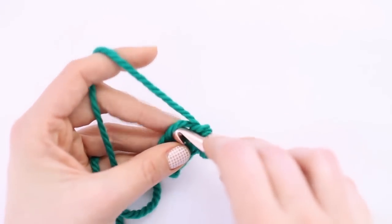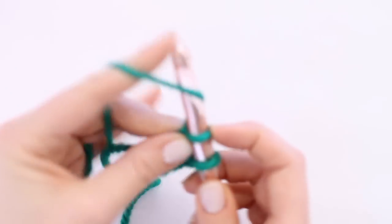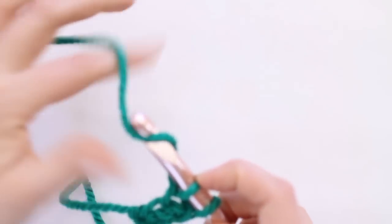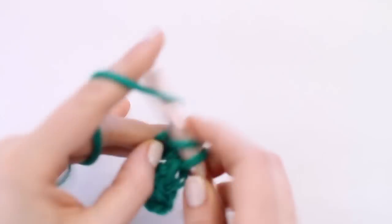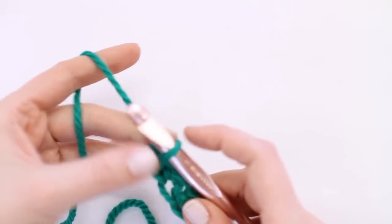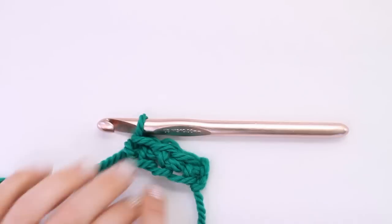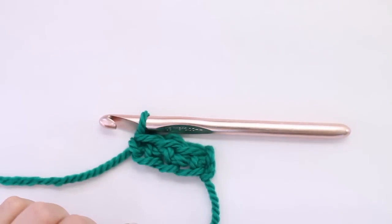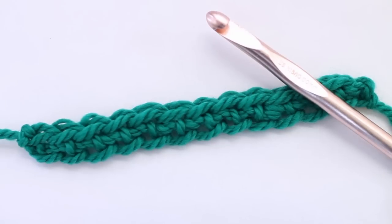For the third stitch, you're going to insert your hook again into that bottom loop, which is our chain, and draw up another loop — that's the chain. Draw a loop through that to form the single crochet. You've got two loops on your hook, then through to finish off the single crochet. And you can see we've got one, two, three chains on the bottom and three stitches on top. And that's our foundation single crochet.